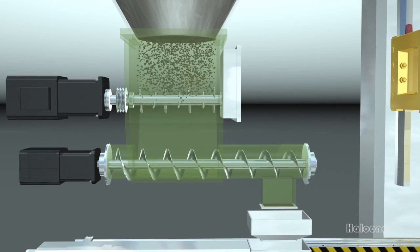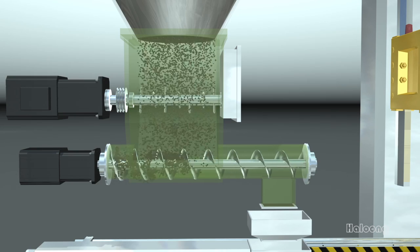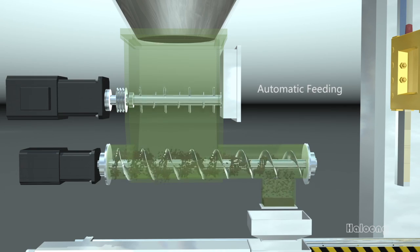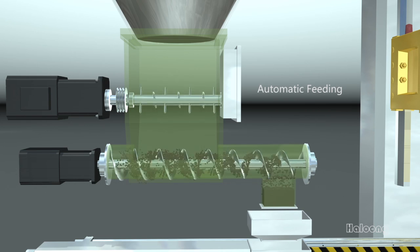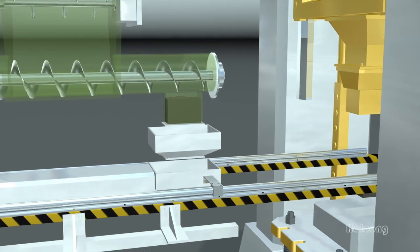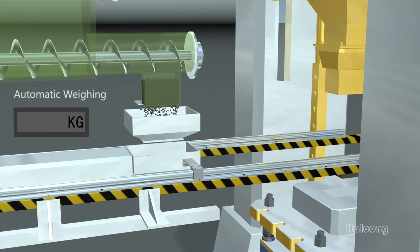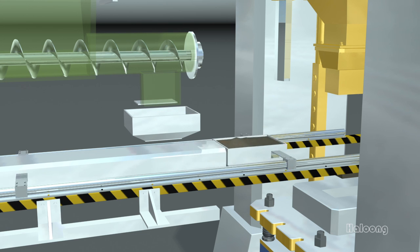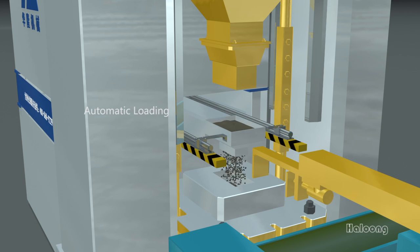The raw material comes out from the storage vessel after rotor mixing, then transported by the spiral feeding device into a weighing vessel for automatic weighing. Finally, it is fed into the mold to be molded by the machine.